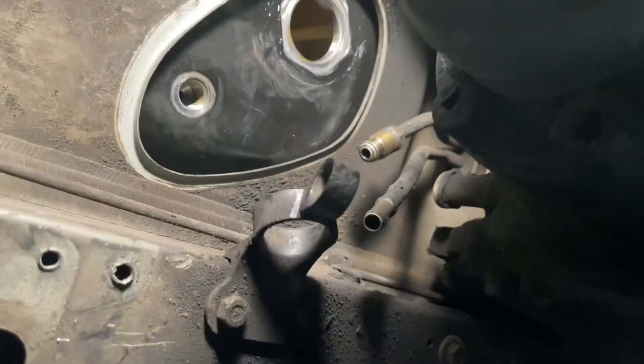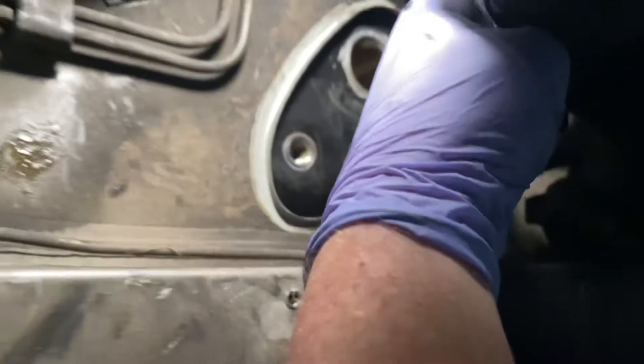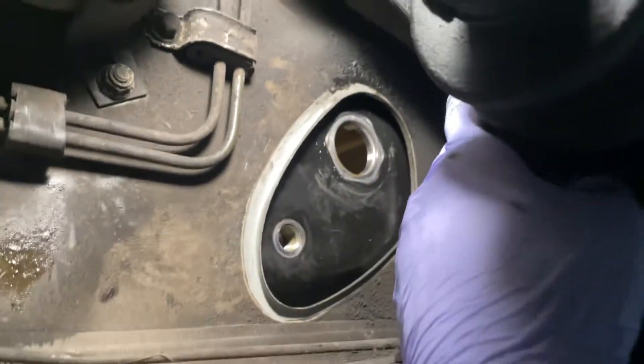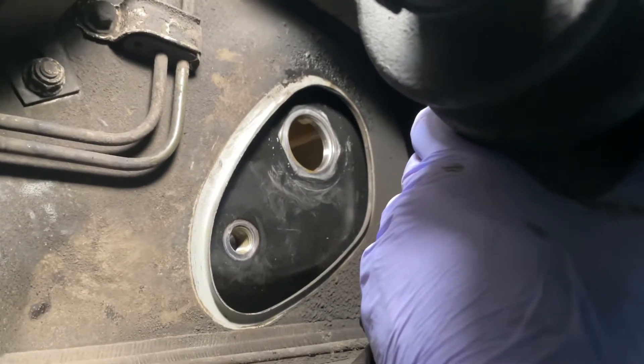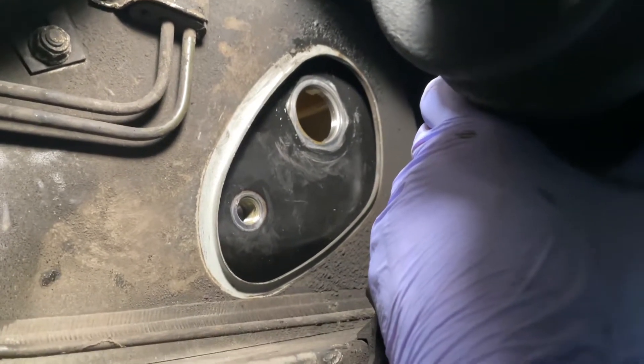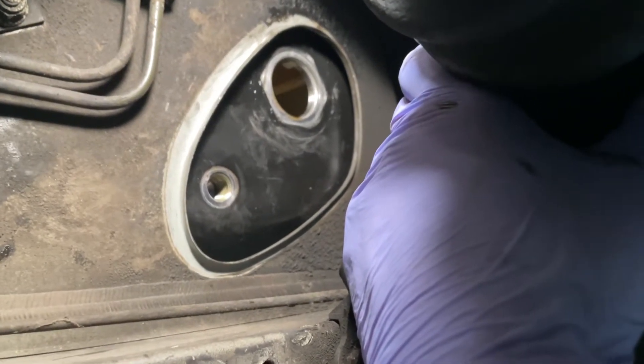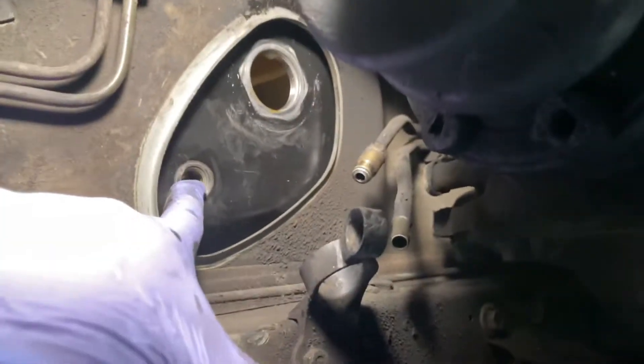You can see the big problem: the confined space between here and the top of the drive shaft. That's why you have to cut that big 46-millimeter socket down to actually get it over the fuel strainer. The hoses came out with no problems.